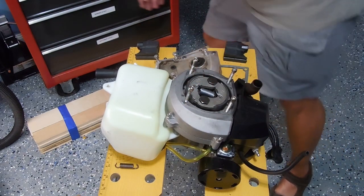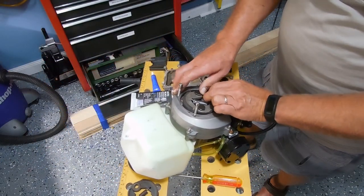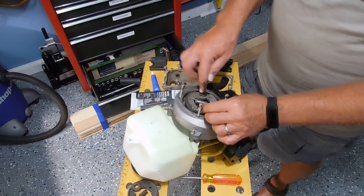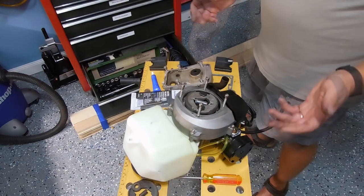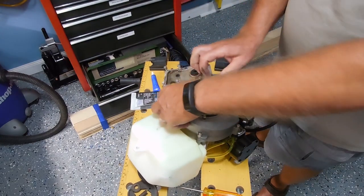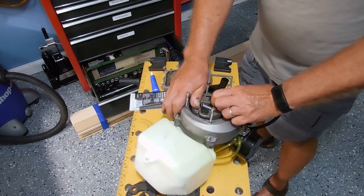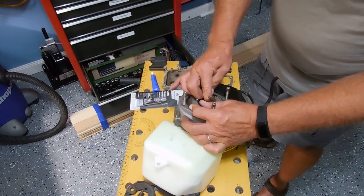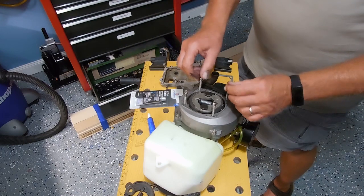You want these to be tight enough that they're snug, but you want the clutch to be able to pivot. Just tighten these enough that they're snug because it has to pivot. Now before, I could not pull these open by hand — I don't know if you can see — but I actually can get that spring to pull open on both sides. I probably should have put a little more thread locker on those; I'll let you know how it goes long term.